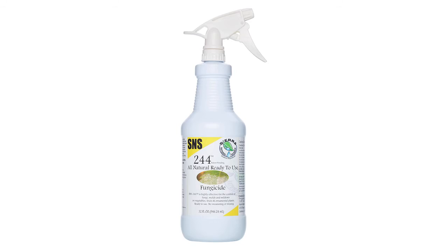This is our S&S 244 fungicide. It gets rid of mold and mildew. The best way to use this is at night when your plants are completely cooled down. The spores open up and this will actually attack where the problem is coming from. Very effective when used properly.